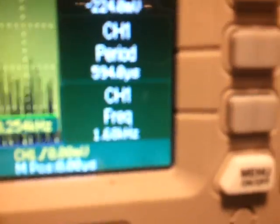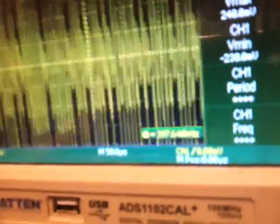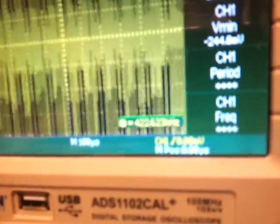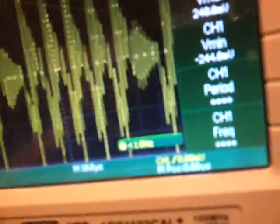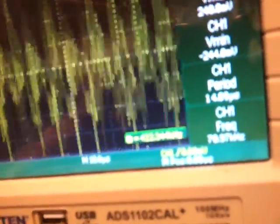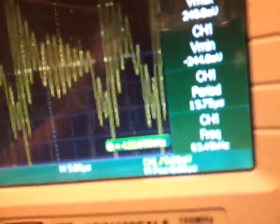Let's see if I can figure out. It's running at 100 kHz, is what it says. 100, 200 kHz there. There's a decent waveform there. Look at that nasty waveform.